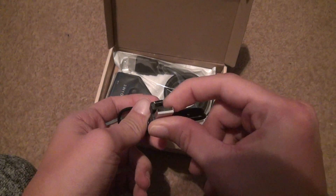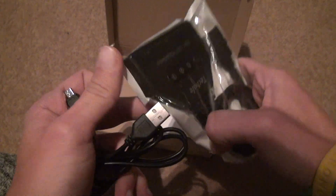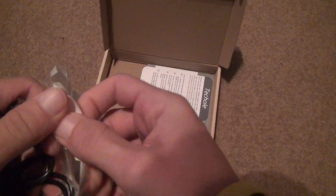Uh-oh. Don't tell me this needs power. I hope not. Let's take it out of the packaging first. Why else would it come with a USB cable?